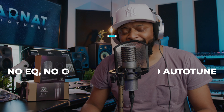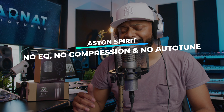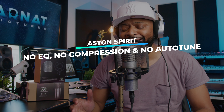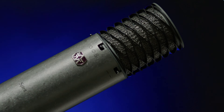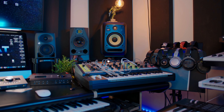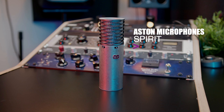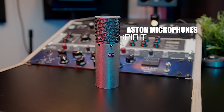Remember, I don't talk about gear on my channel unless I've used it before — it's not fair to you guys. What's up YouTube, welcome back to my channel and welcome back to my home studio. I am Archie Beats and I am here to help. Today we are reviewing the Aston Spirit microphone — let's get to it.